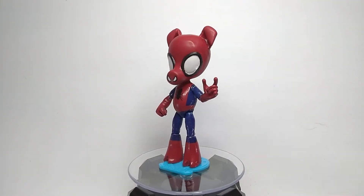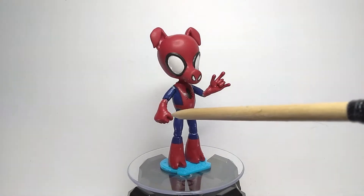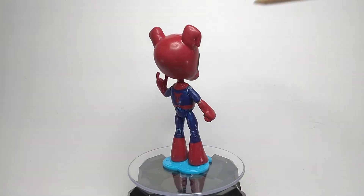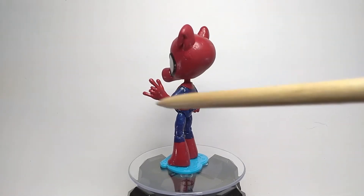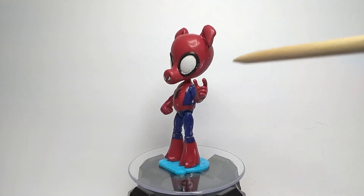The hands came from Sonic figures. More specifically, this hand came from Shadow, I think, and the web-flipping hand came from Blaze the Cat, which I modified to have the web-shooting hand — which was probably the hardest part of this whole custom.